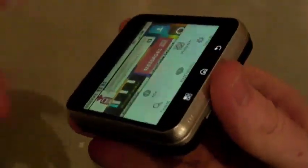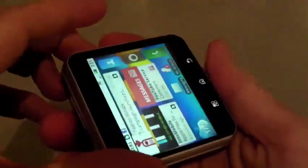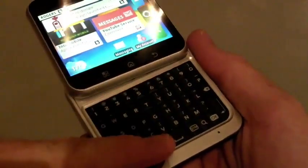We mainly took a look at this hinge, and it certainly surpassed the test. The real question is if you want to be with the device for a year, two years, three years, and get used to this motion every time you need to open up to use the QWERTY keypad.